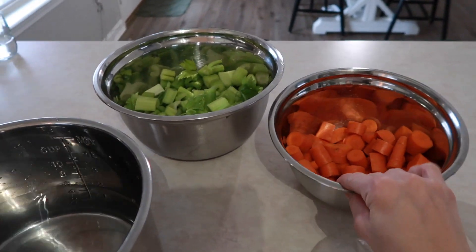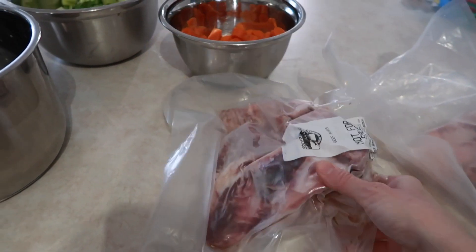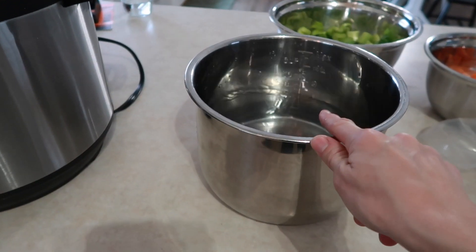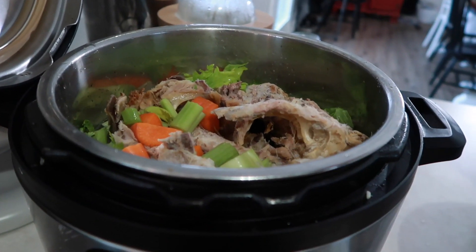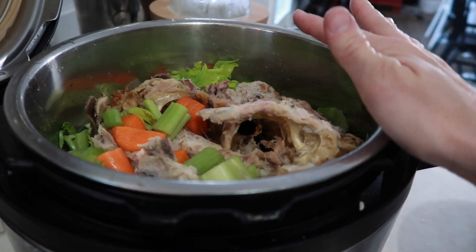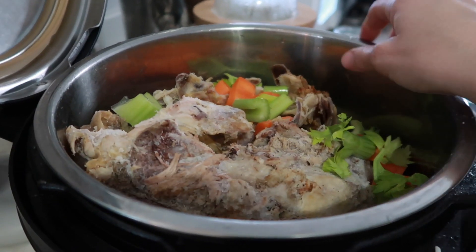I'm going to show you what we're doing. I chopped up some carrots and celery, and here are my bones — here are my beef bones. I have two Instant Pots, so my beef bones are going in the small Instant Pot and the turkey carcass is going in the big Instant Pot. I've put the turkey carcass in, added water, and I'm going to add more water up to the max line.